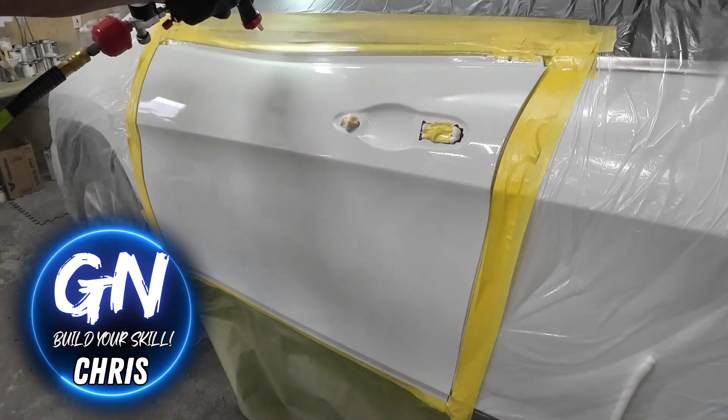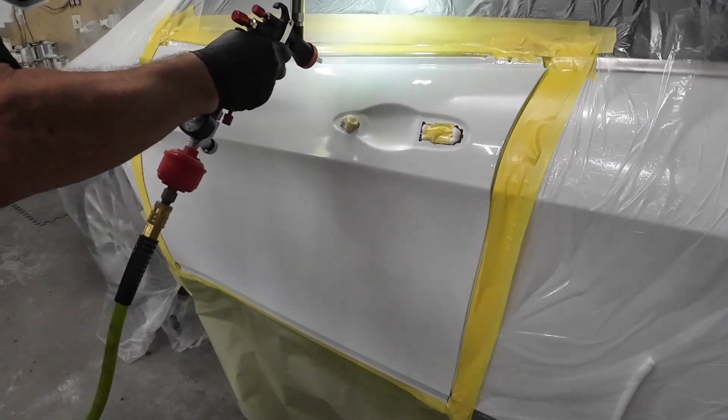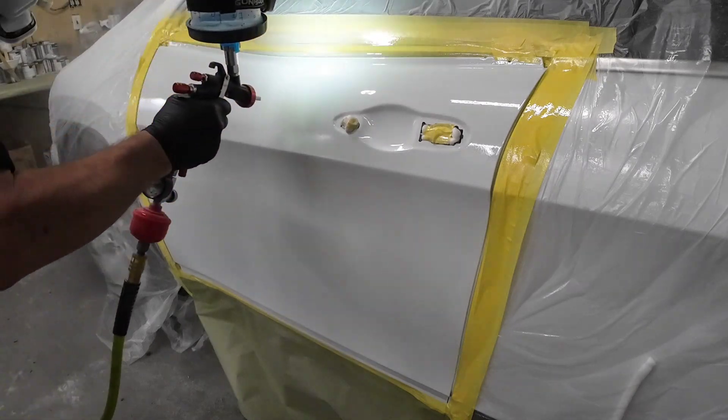In today's episode of Garage Noise, we'll be correcting imperfections in your clear coat. I'll share with you some simple steps on how to remove trash or dust, fish eyes, and orange peel. So let's dig in and get started.